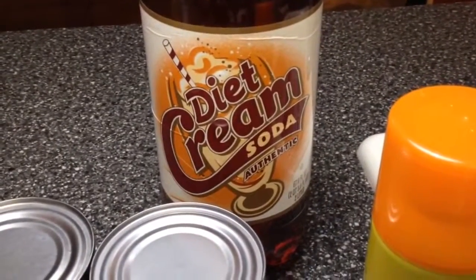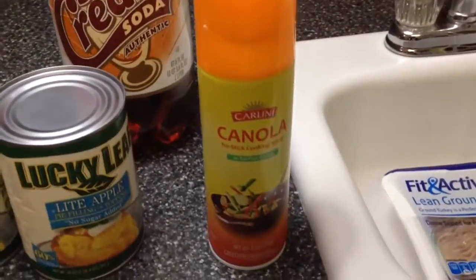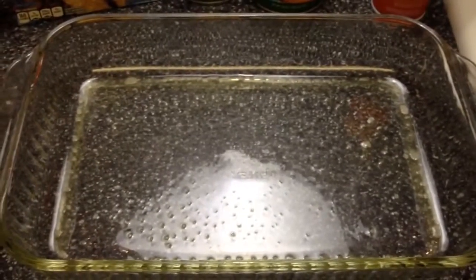Then you're going to need 12 ounces of diet cream soda, some kind of canola or pan spray, and a three quart baking pan.